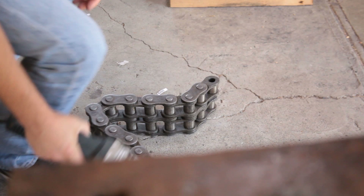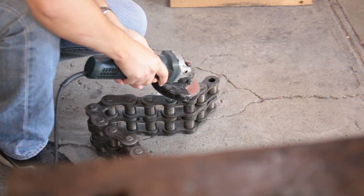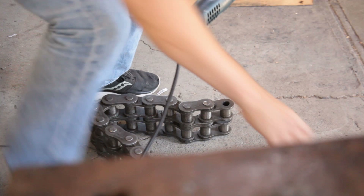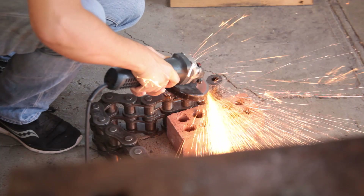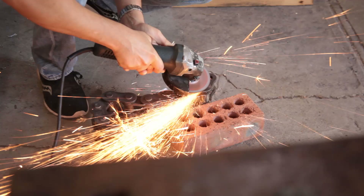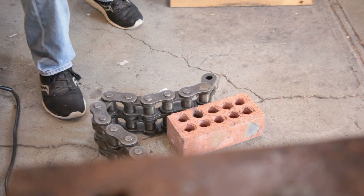This is duplex chain. I'm just going to take a quick stab at getting this pin out — let's open it up and get started. This stuff weighs 20 kilos per meter.